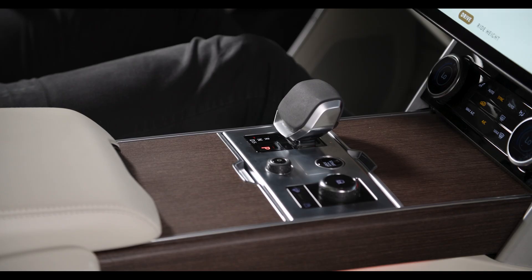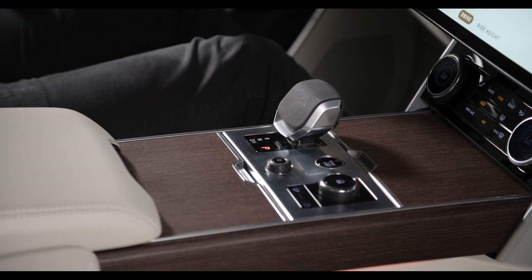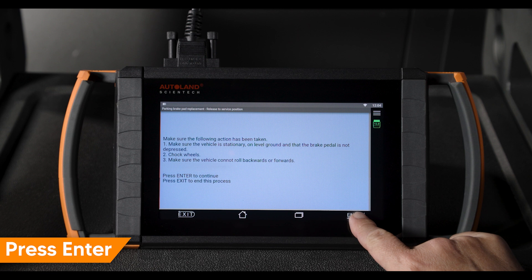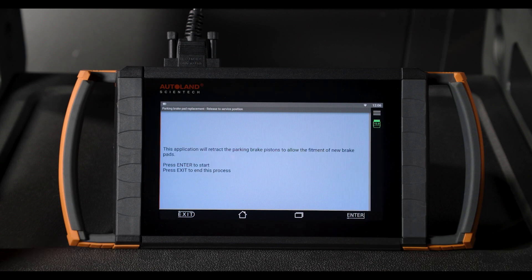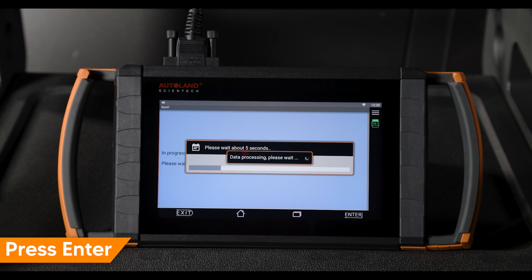Be sure the parking brake is on. Press enter to continue. On the next screen, the parking brake will be released. Press enter to start. The parking brake will retract — you should hear the motors running.